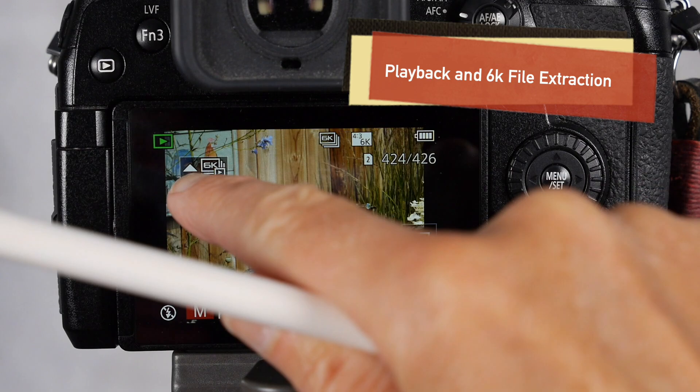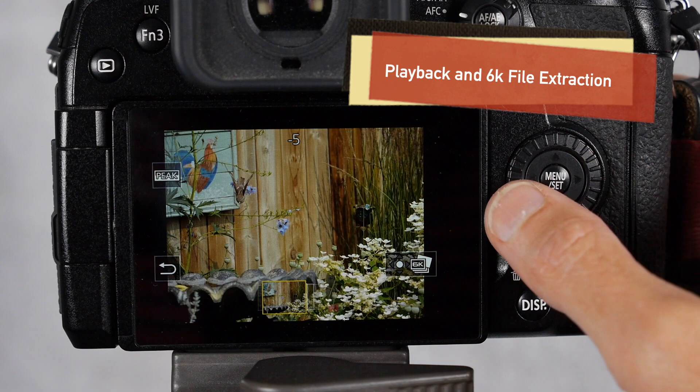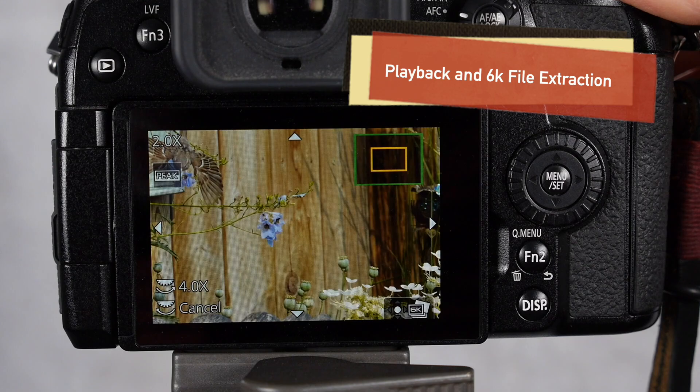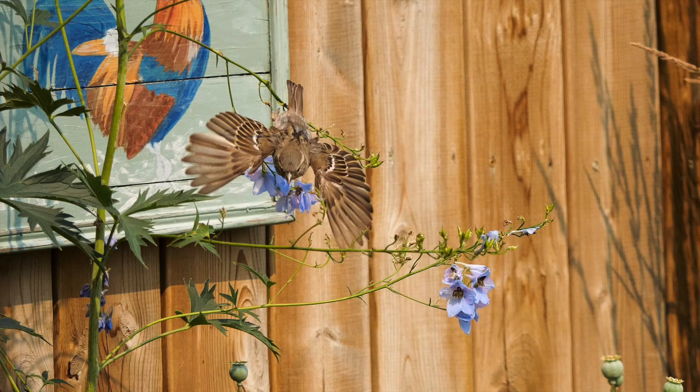Here's another 6k burst example. Push the 6k symbol and you can scroll through them. You can see that minus 5 and minus 6 is where the action starts to happen. You can zoom into that frame and have a look — the sparrow is nicely in focus coming in for a dive.